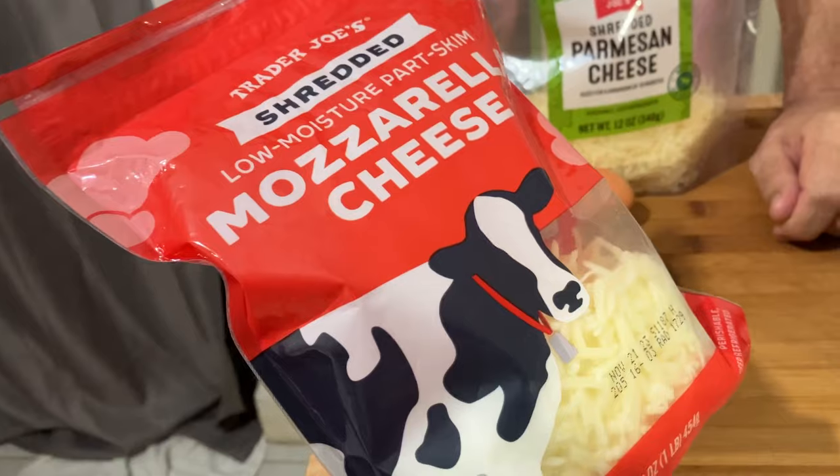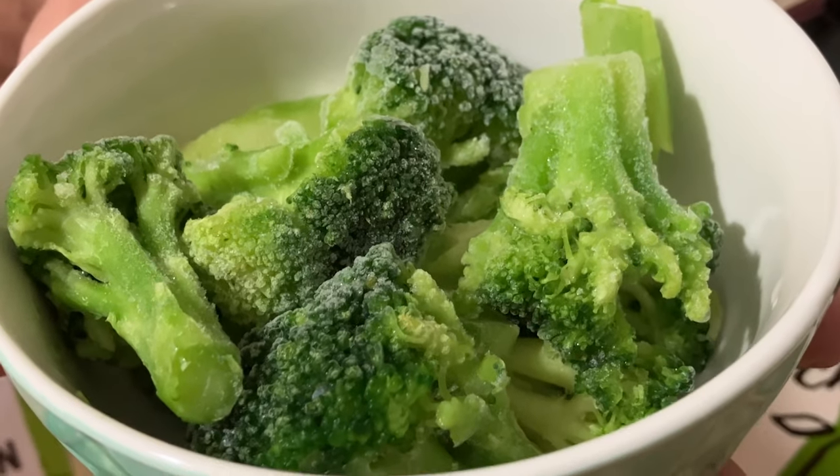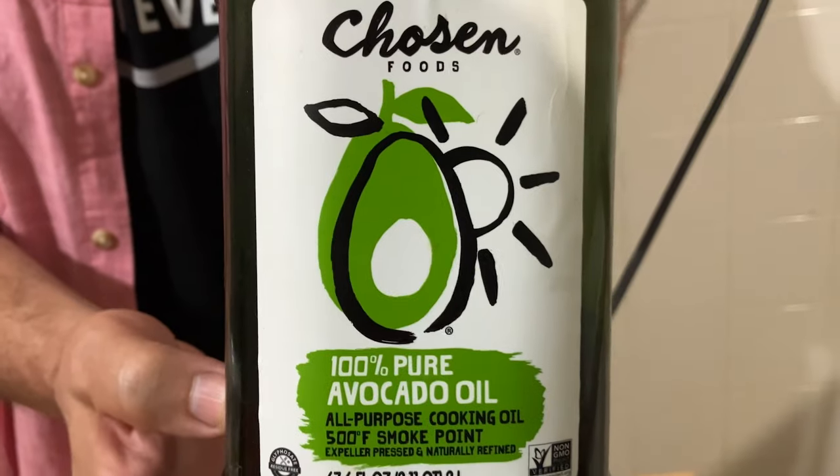The ingredients are: Parmesan cheese, mozzarella cheese, tomato sauce, frozen broccoli, one egg, and avocado oil.